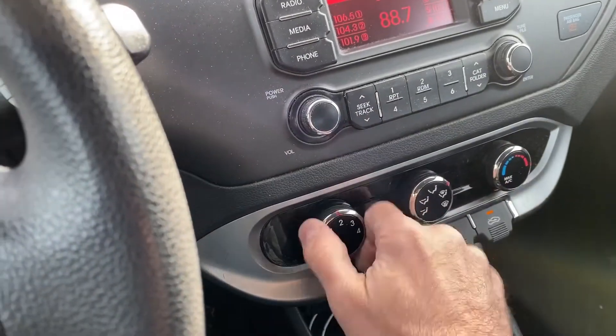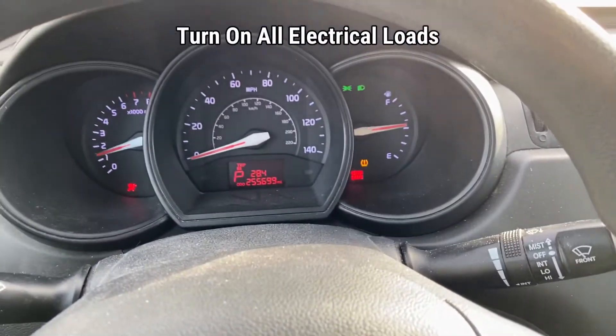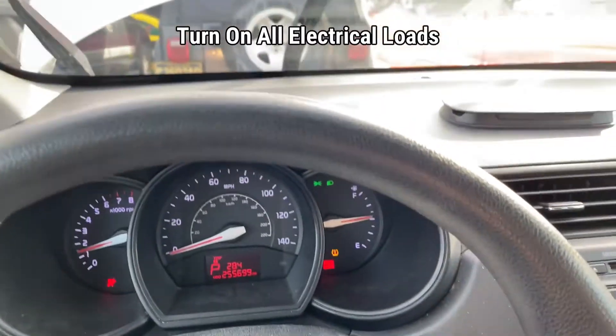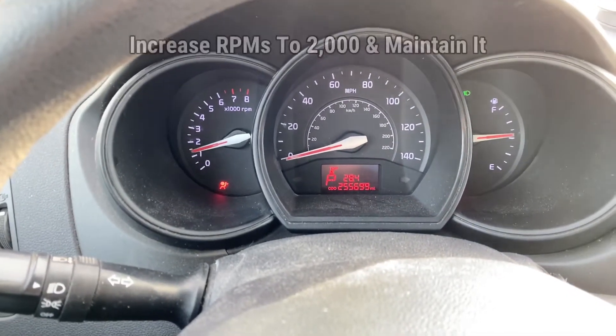We're going to turn the radio on, turn the AC on, turn on our headlights for a full draw. Some people even recommend turning on the wipers as well. Now we're going to get our RPMs up to around 2,000.